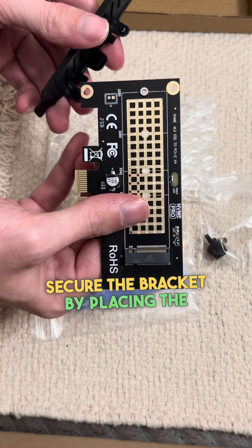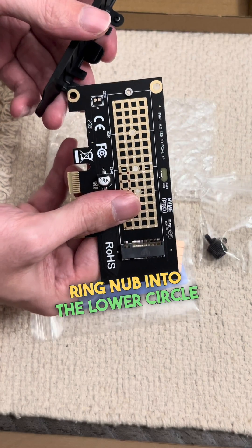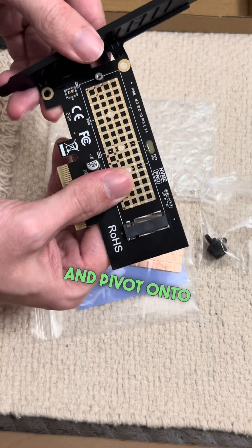Secure the bracket by placing the ring nub into the lower circle and pivot onto the card.